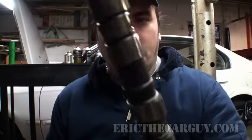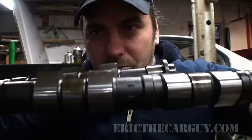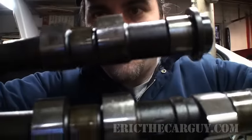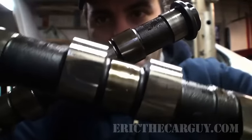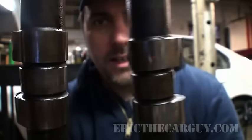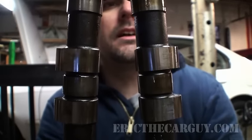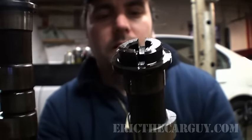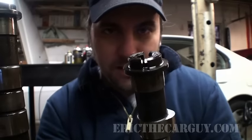This is the intake camshaft and this is the exhaust. If you look at the bumps, they're a little different — one's a little higher than the other, maybe a little fatter. These lobes are angled and positioned just right so that they can activate the valves to make the engine breathe. The back of the intake camshaft has a little slot that drives the distributor. So the distributor is mechanically connected to the camshaft — if the camshaft is out of time, the distributor is too. Keep that in mind if you're doing timing belts and things aren't running right afterwards.